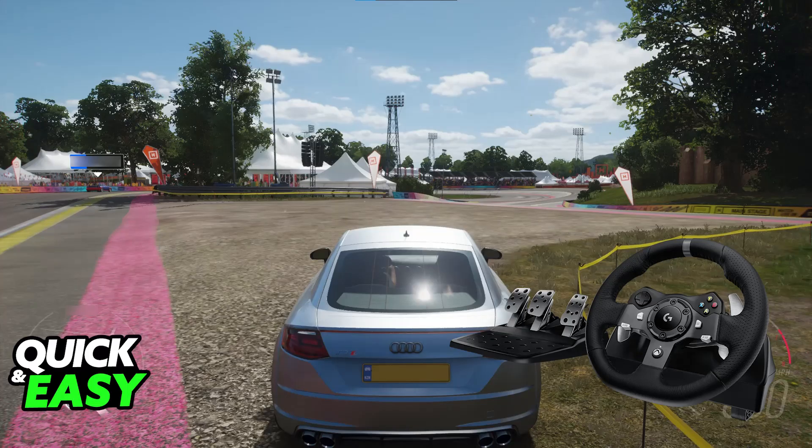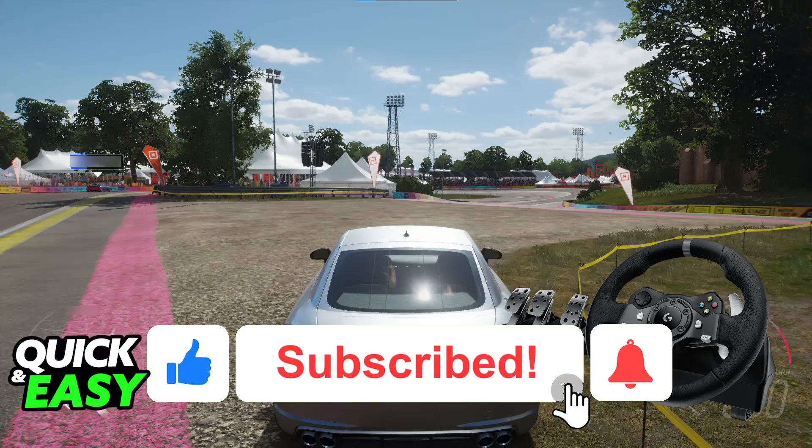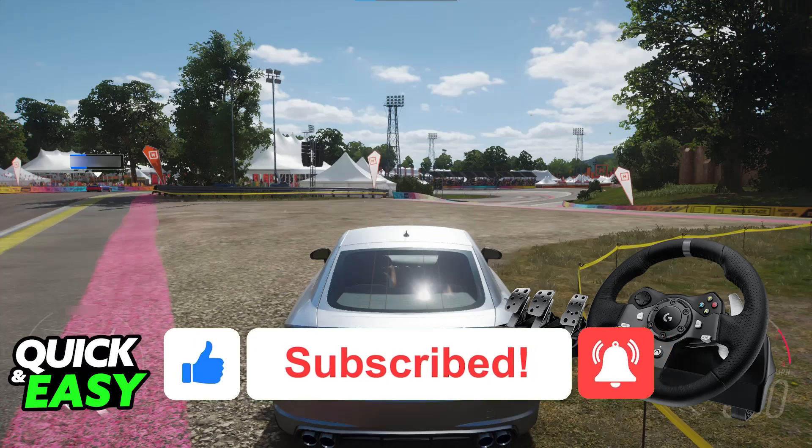I hope I was able to help you on how to use the Logitech G29 on PC. If this video helped you, please be sure to leave a like and subscribe for more very easy tips. Thank you for watching.